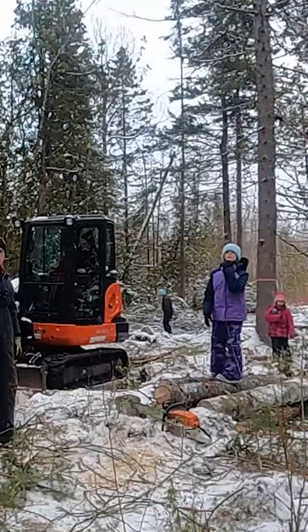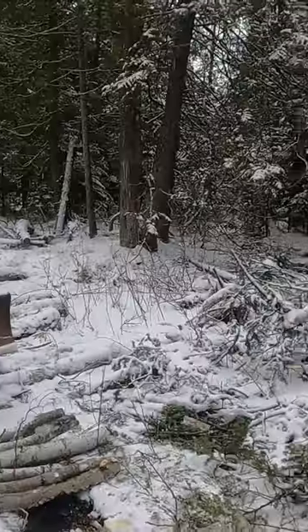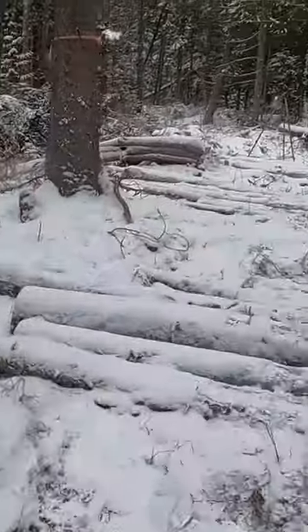It looks like the kids are home from school, so it's time to shut her down. What do you think of the road so far? Have you ever taken on a project like this? We'd love to hear from you, so be sure to drop a comment and follow along for more. Thanks for watching.